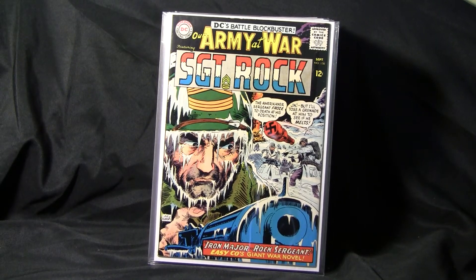Hello everyone, Windy City Comic Books here. I just decided to go through my little collection of war comics, or my Silver Age war comics, just consisting of Our Army at War and G.I. Combat.